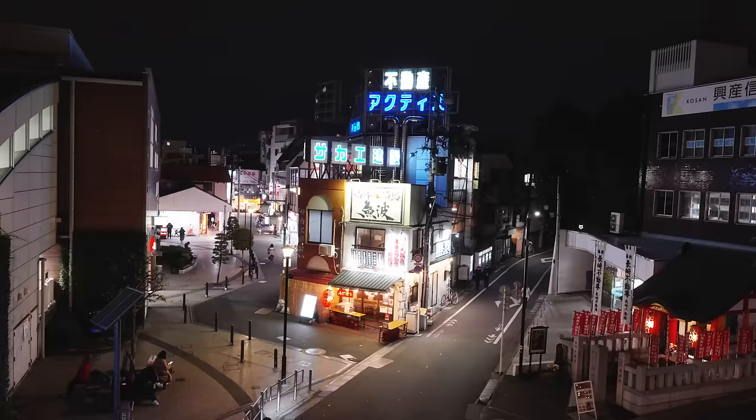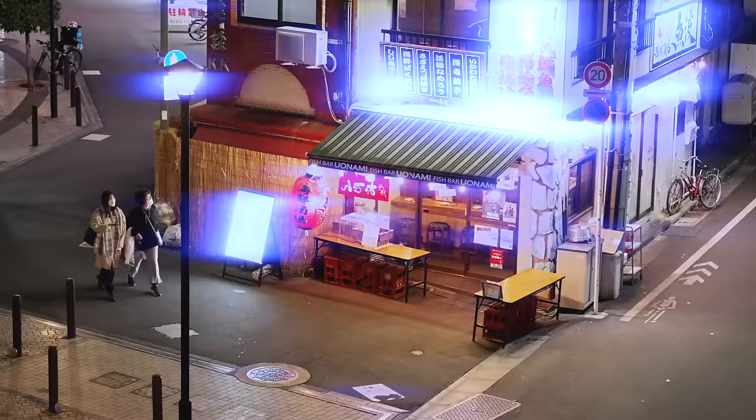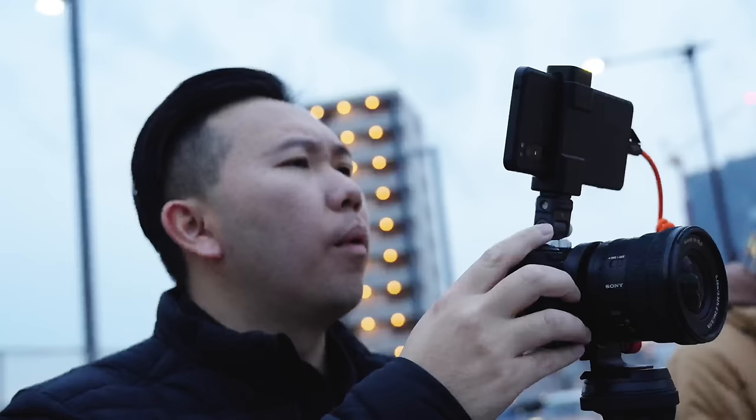Everybody's gangster until they get into this situation where we have glaringly bright neon signages and super overexposed electronic billboards, and then we go, why am I hearing boss music right now? In this situation, your camera just wants to expose for the shadows, and your camera isn't dumb. It's just doing its best like the rest of us.